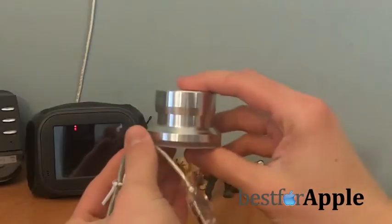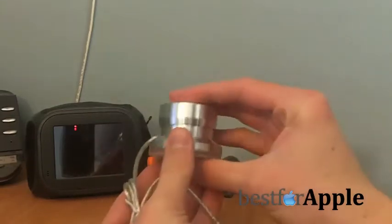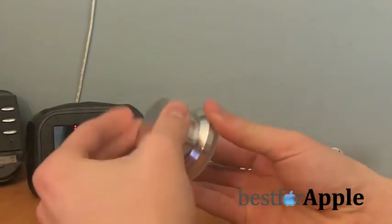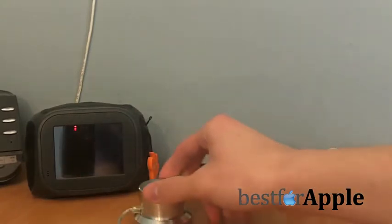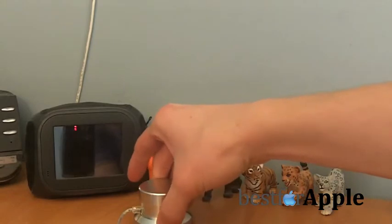The actual PowerMate controller — this thing is awesome. I cannot wait to use this, guys. It feels nice. This is actually made out of metal. The bottom actually grips, so if you're turning it, it's really not going to move. Look at that — it's gripping very well. Nice.